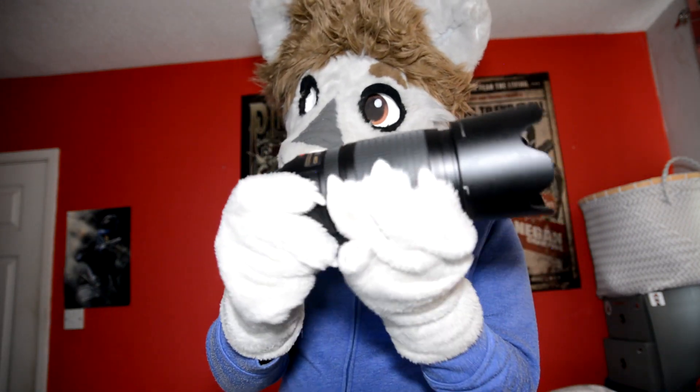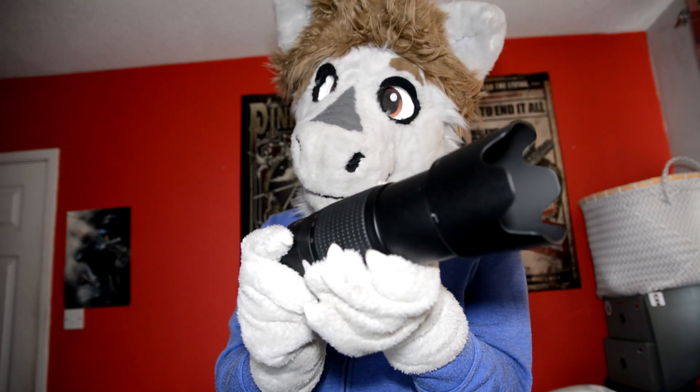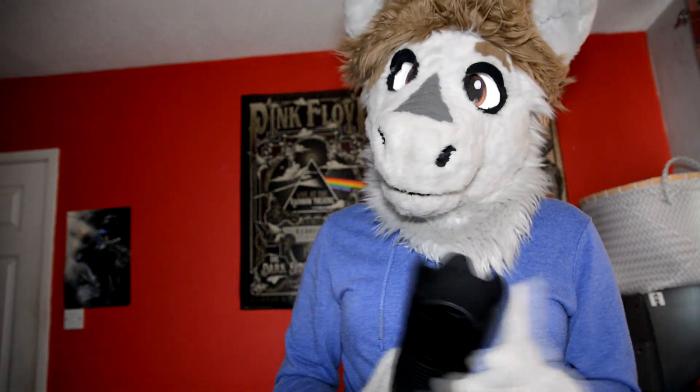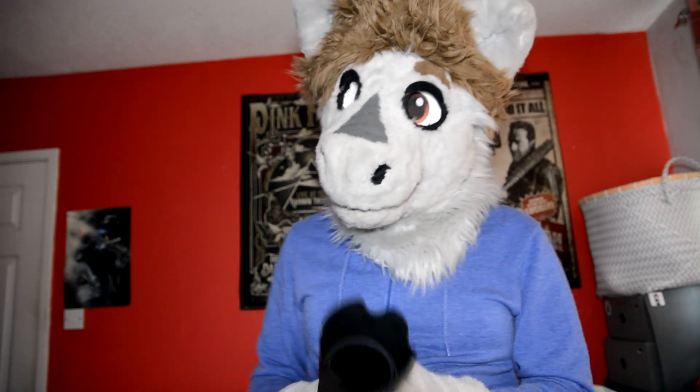This is a cool little zoom lens. So you twist it to zoom out and pull back to zoom in. I do have a polarizing filter on the end there — filter size is 67, so it's kind of large but not as large as some lenses.